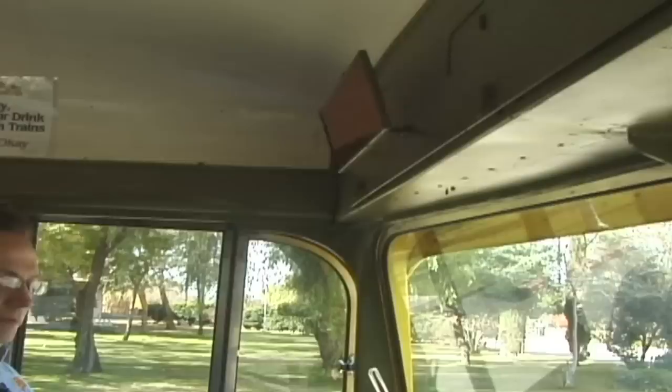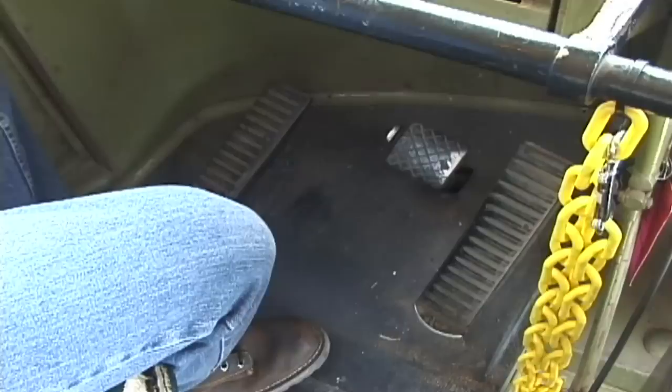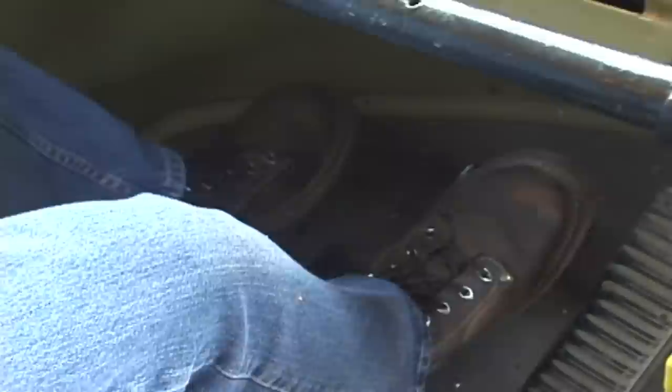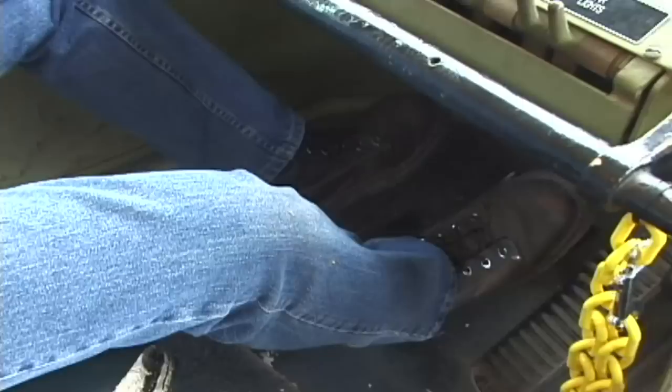The way the car operates is instead of with hand controls like in our older streetcars, the PCC is operated with foot controls just like your automobile. The foot pedals from left to right are the dead man, the brake, and the accelerator pedal — very similar to your automobile. The difference here is the dead man pedal, which is there to ensure that the operator is actually at the controls while the streetcar is moving.